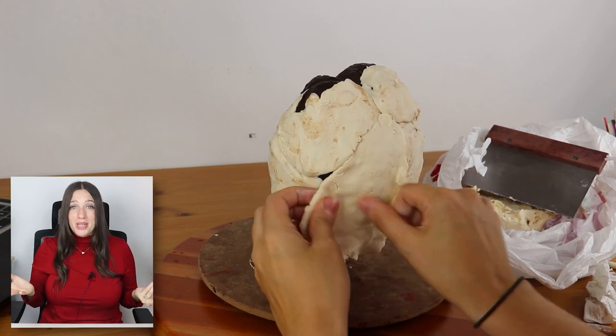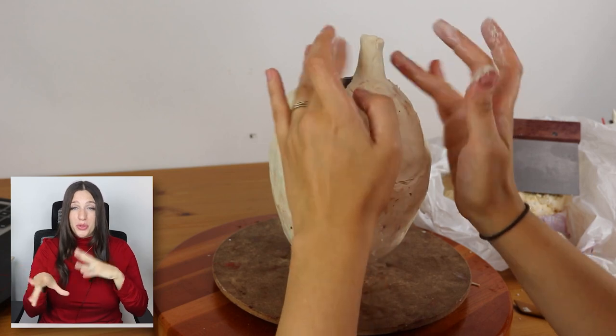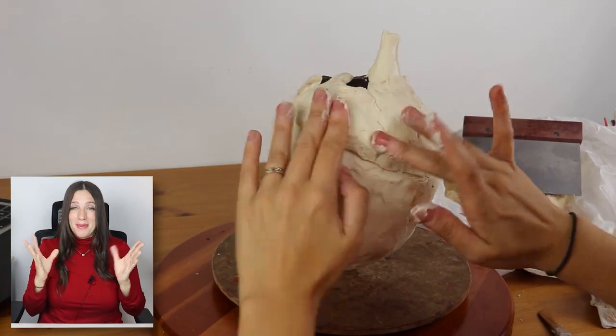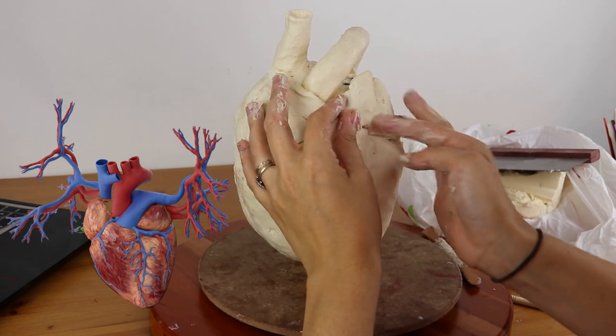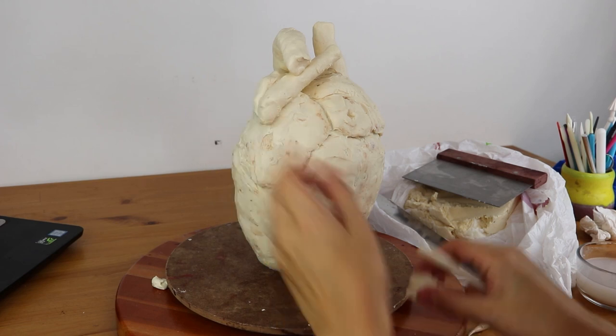This cake was a great excuse to give myself a little refresher on the anatomical overview of a human heart — not that I remember exactly, because it's a lot to remember. But we've got the right ventricle, the left ventricle, the aortas, the arteries. Can't leave anything out. This has to be as realistically accurate as I can make it.